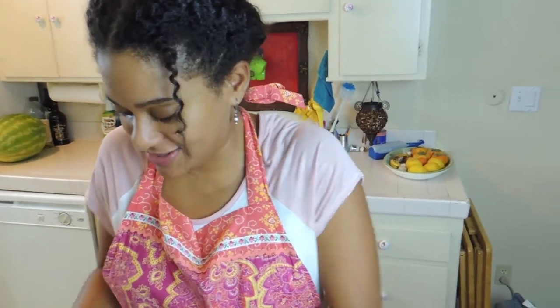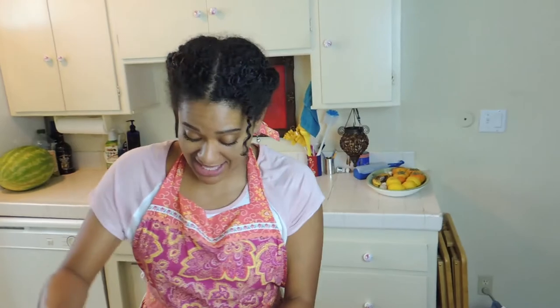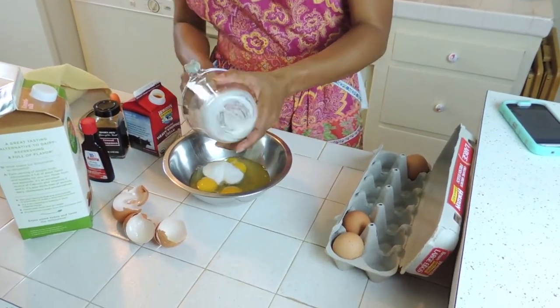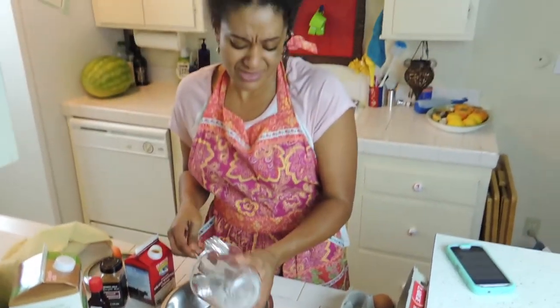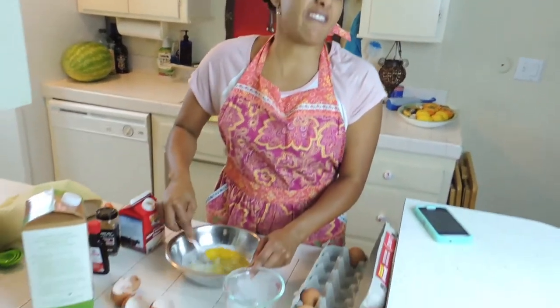So this is what we have here — we have the eggs. We're gonna mix the sugar and the eggs. I think that's good. Okay, and we're gonna beat these eggs until they're fluffy.